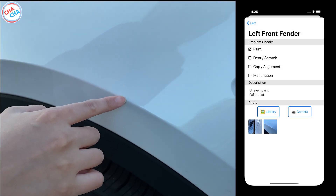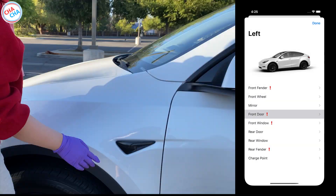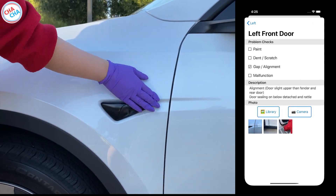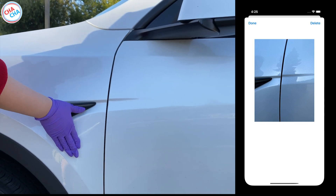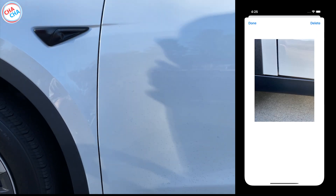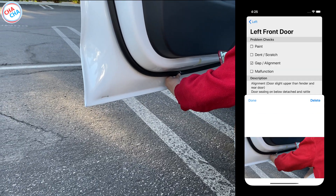This is the dust paint issue I mentioned in the previous video. Next is the front door. The front door was slightly higher than the front fender and rear door. Also, when the door was open, the sealing at the bottom of the door was not properly attached.